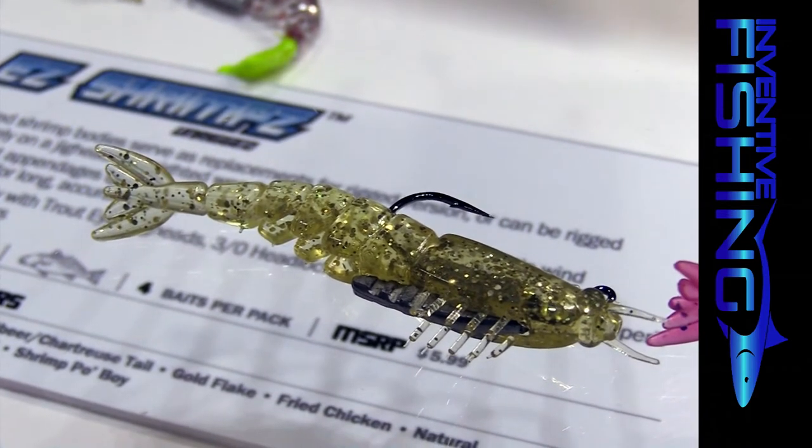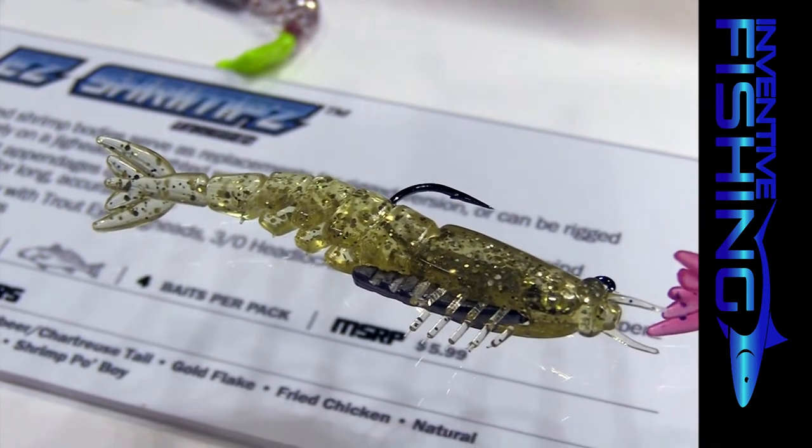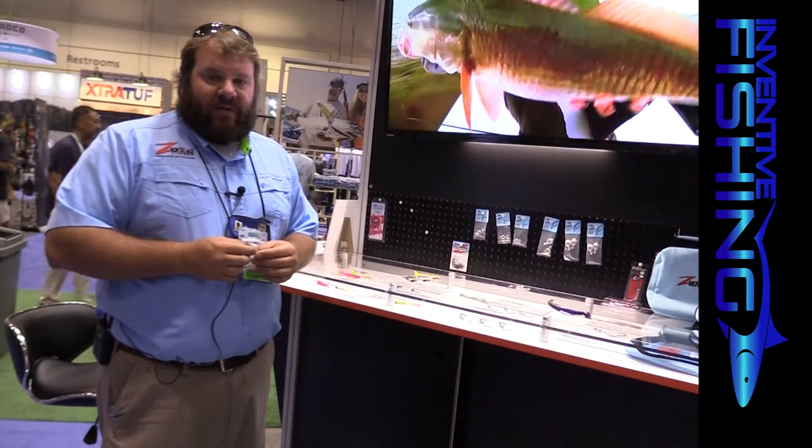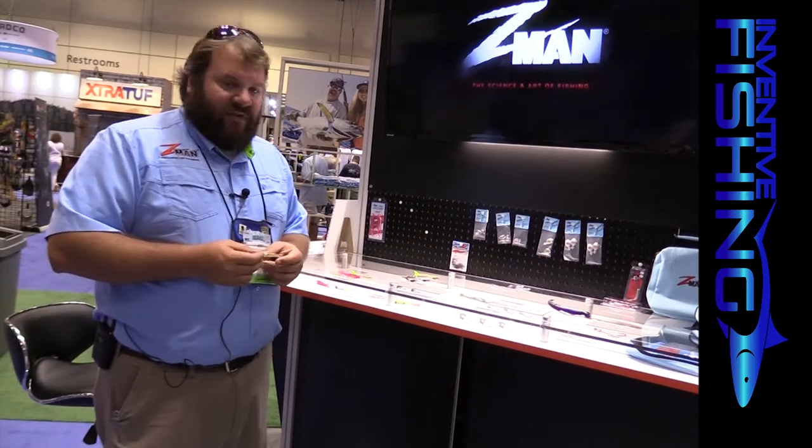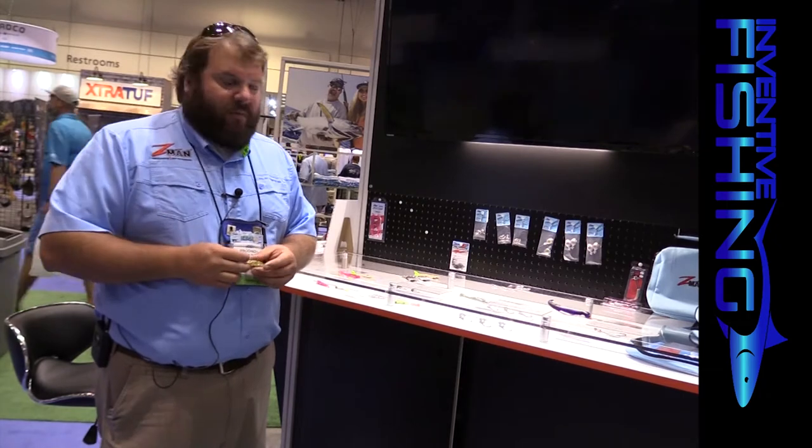Another option for guys that like rigging their own baits: we're also offering this in a four-pack at $5.99 retail, a little bit cheaper. They'll be bagged in our Elastec bags, and you'll be able to rig them on your favorite EWG, jig head, trout eye jig, or TT Lures Headlocks jig. That will also be available around September 1st.